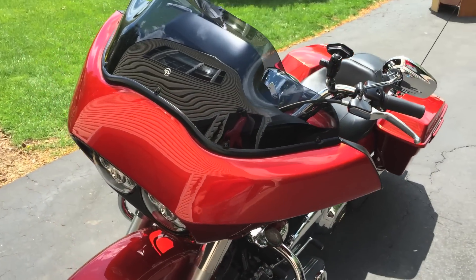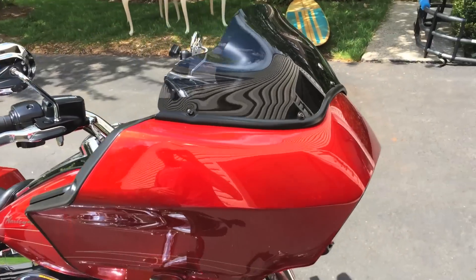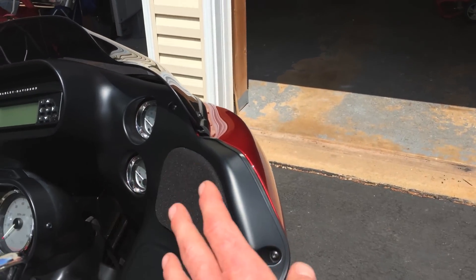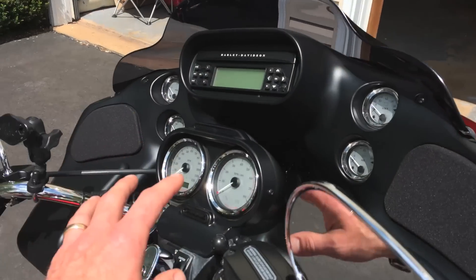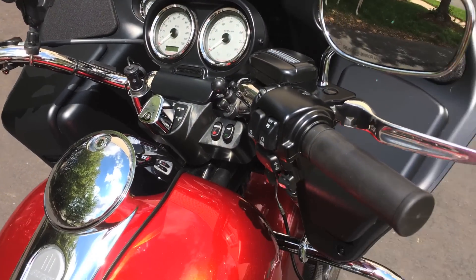Today we're getting ready to remove the fairing again and tear it completely down so that I can take the inner portions of the fairing and the center console here to be painted body color.